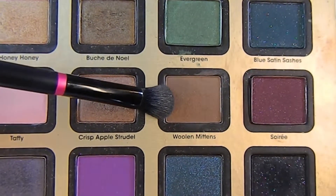With a darker matte brown called Woolen Mittens from Too Faced, I'm placing that into my crease. I'm not going to be as sloppy as I was with Chocolate Milk — we're going to keep it slightly lower than the Chocolate Milk and not as thick in the inner corner. Then taking that clean fluffy brush, I am blending out that color.